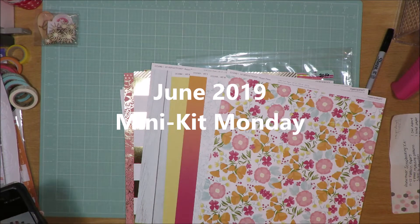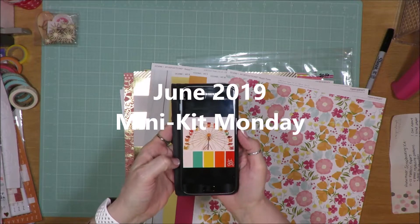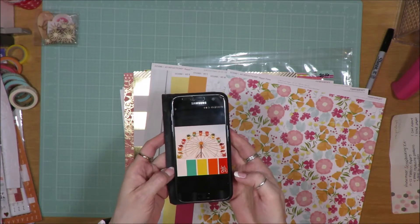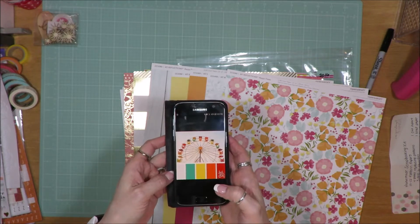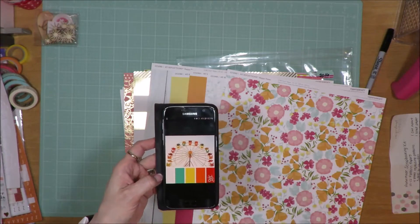Hi friends, it's Julia. I'm here to share a kit that I created for Mini Kit Monday. The inspiration was this Ferris wheel with color swatching at the bottom with red, orange, yellow, maybe a teal or mint, a darker teal or mint, and white to go along with the colors of the Ferris wheel.